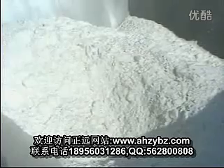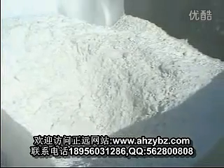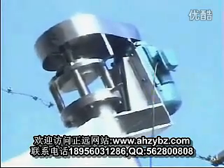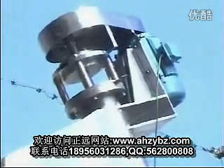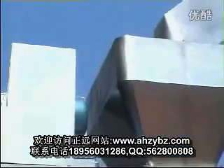First we must feed the powder to the hopper. This is the auger feeder. Now it is starting working. Lift the material to the hopper.